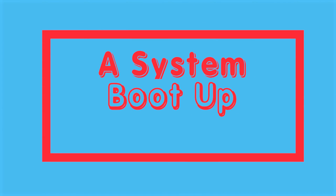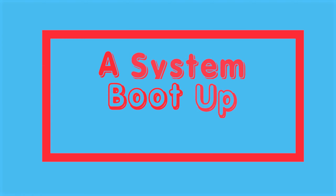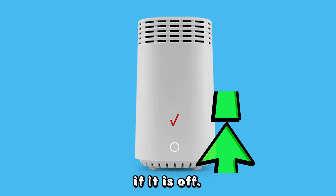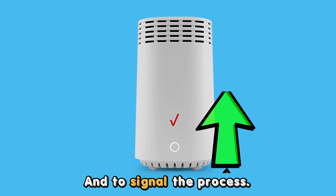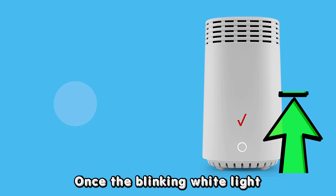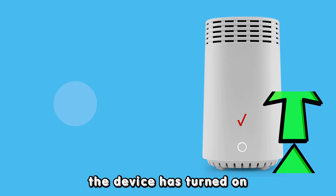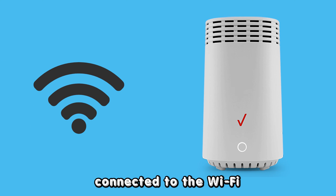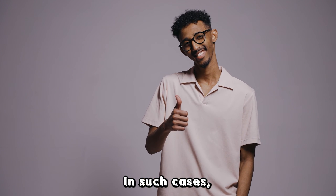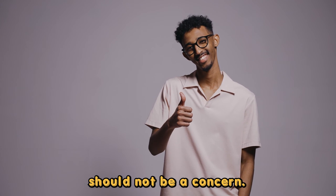The first reason your Verizon Wi-Fi extender could be blinking white is it is undergoing a system boot. Your Verizon extender must boot up when it is off, and to signal the process, it will blink white for no more than two minutes. Once the blinking white light turns solid, the device has turned on, connected to the Wi-Fi, and is operating normally. In such cases, the blinking should not be a concern.